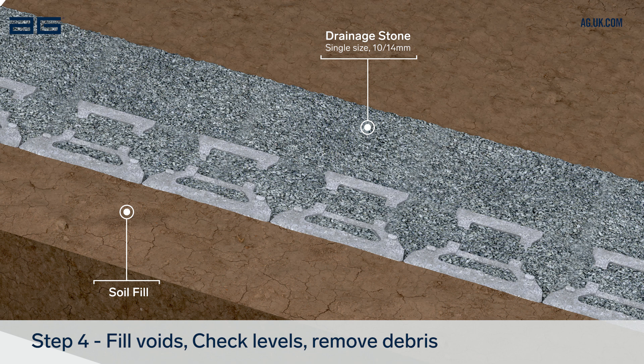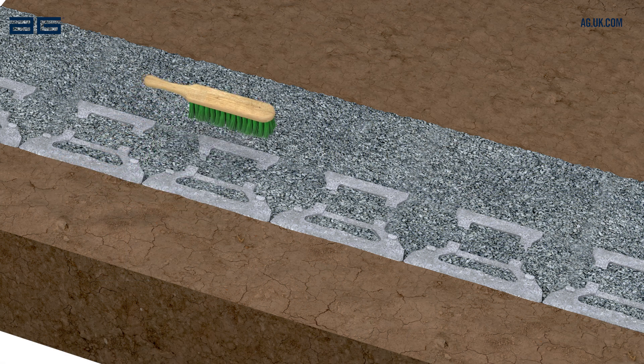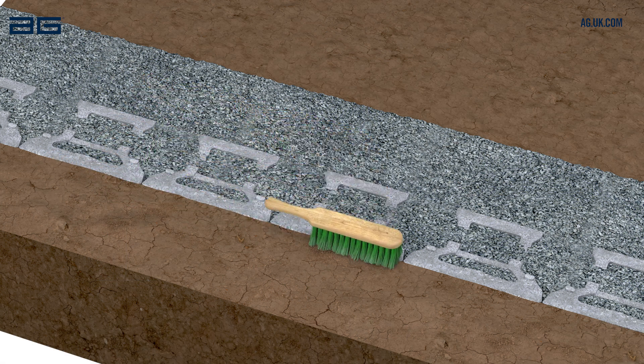Single sized aggregate, 10 or 40mm, is ideal. After filling, brush the tops of the blocks to remove any excess material, ready for the next course.